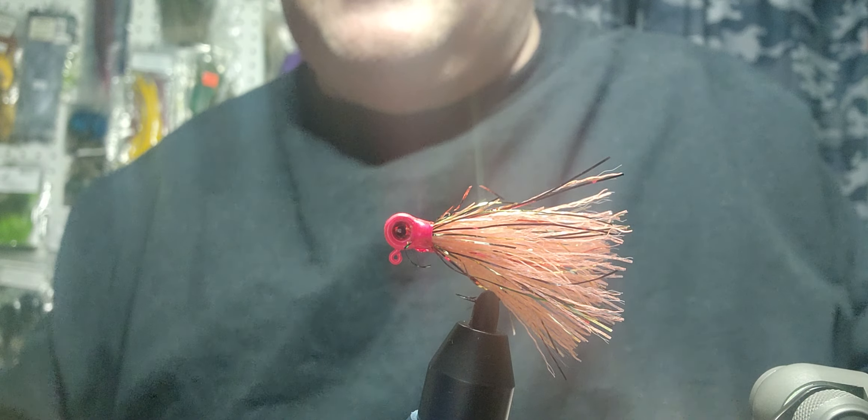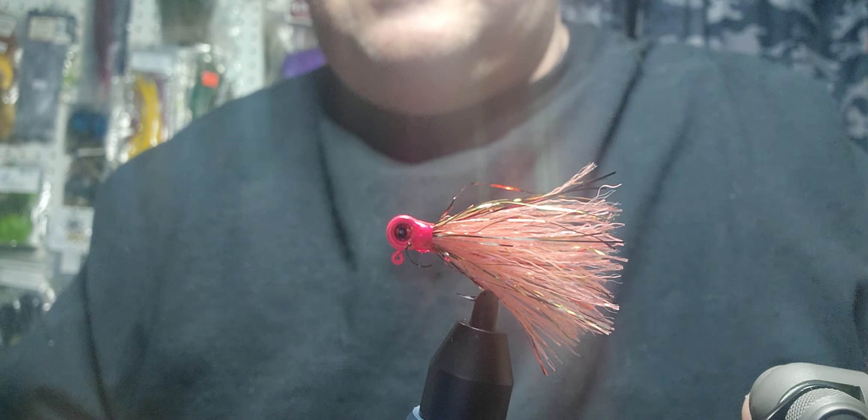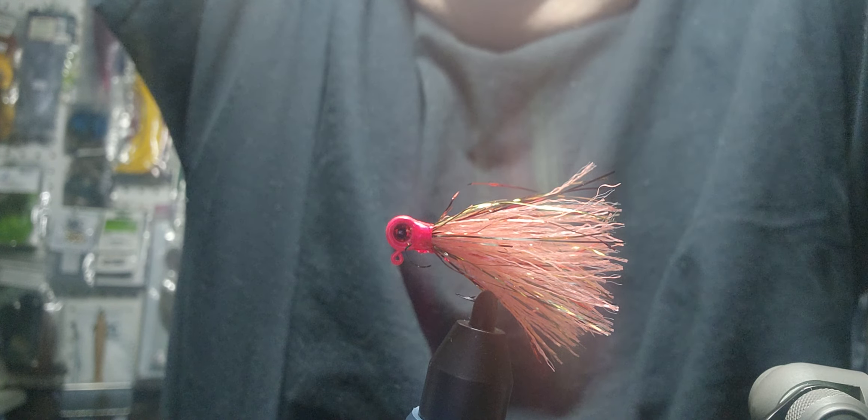I've got a trick to show you with this thing besides the glaring head. I call this fly 'Rainbow in the Dark' because of the rainbow FlashaBou in it and the pink flash. Are you ready? It's glow in the dark — so 'Rainbow in the Dark,' get it? Pretty cool jig.